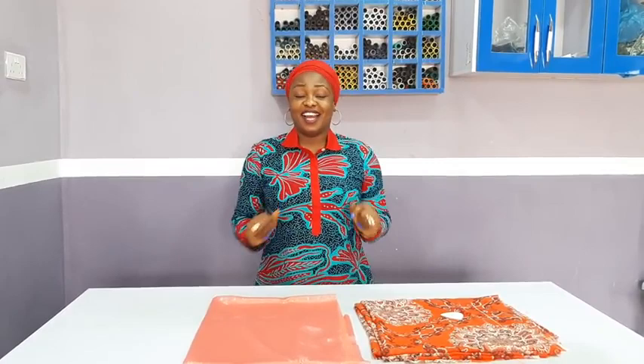Hello everyone, my name is Dokiz. How you all doing? Welcome to a brand new tutorial. Today's tutorial will be on how to make and show a cow kaftan.